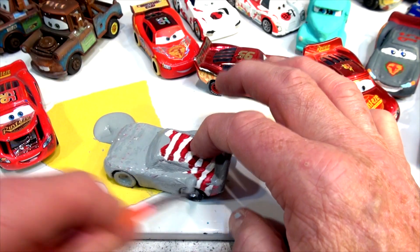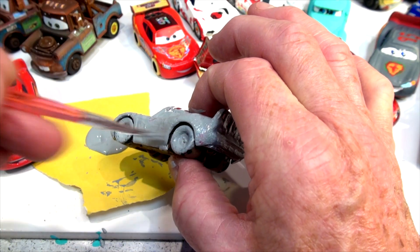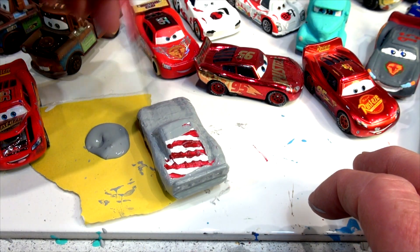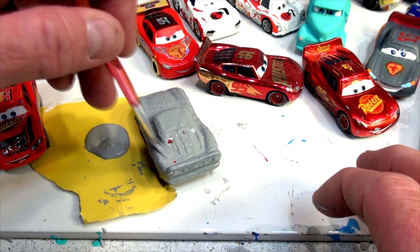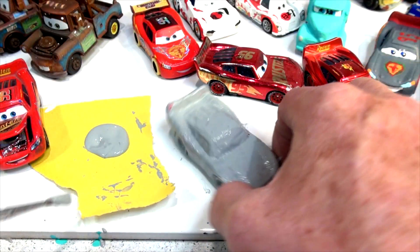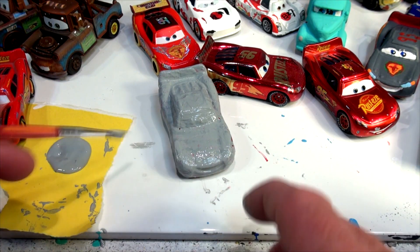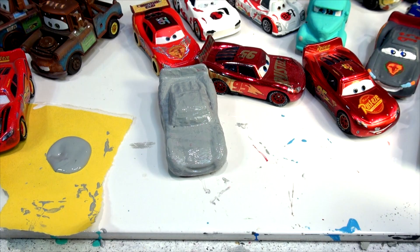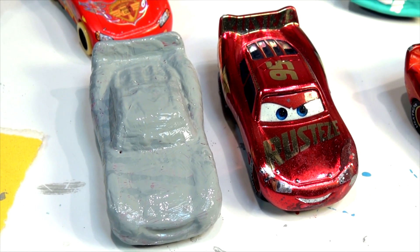I might even sell it on eBay — I didn't have much luck with the other ones. If you're interested, let me know in a private message and I can sell it to you, but you'd have to pay a lot for these customs — I don't give them up easily. I repaint them all because it works out better. There we have it: primer Lightning McQueen, completely gray. I'll come back later and put the gold on and see how it looks. It's going to be a long video, so I hope you stick around.